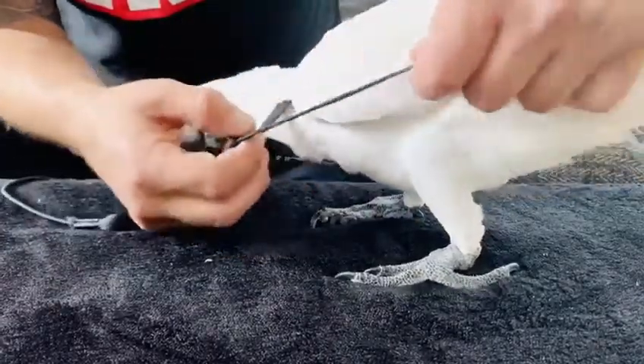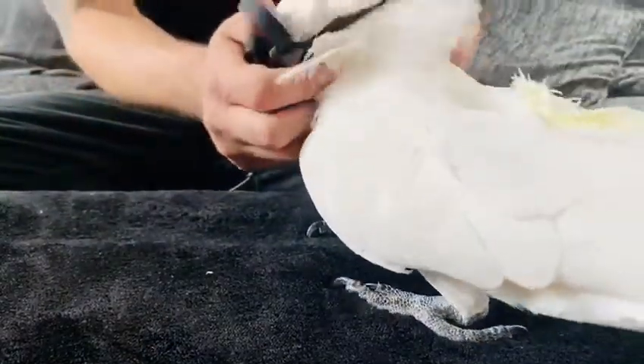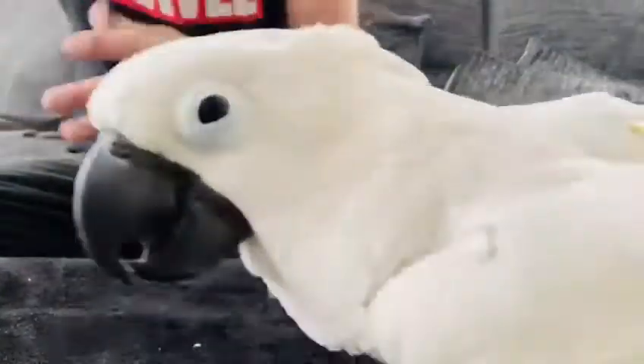Then gently take his wing through the top of the harness, and also gently through the other side, and over his head nice and easy — and he's good to go.